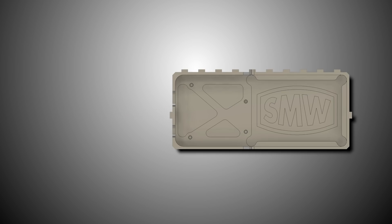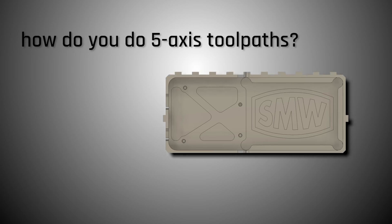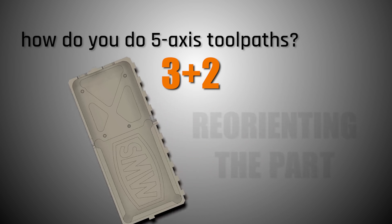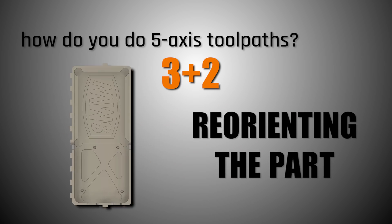We were able to collaborate on the tool libraries, and the key thing is: how do you do five-axis tool paths? Well, this is just three plus two, so yes, it's true five-axis in the sense that you are using all five positions or capabilities of the machine to hold the part, but really we're just reorienting the part — and Fusion makes it incredibly easy to do that.